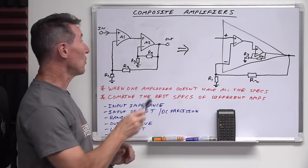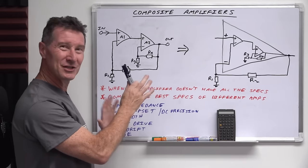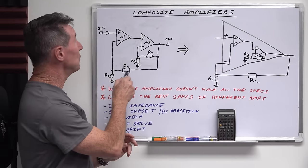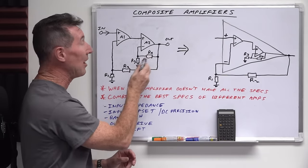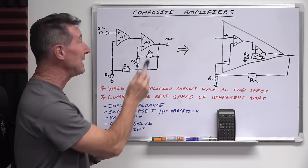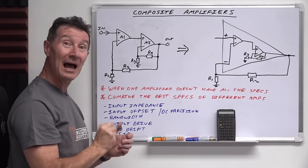So let's add some gain to this circuit. On the output driver A2, I've added R3 and R4. Once again, non-inverting configuration just to make it easier to look at, but this totally applies to the inverting configuration as well. And then we've got R1 and R2 setting the composite gain. So we have the A2 output stage gain, but the actual gain of the composite amplifier is set by R1 and R2.